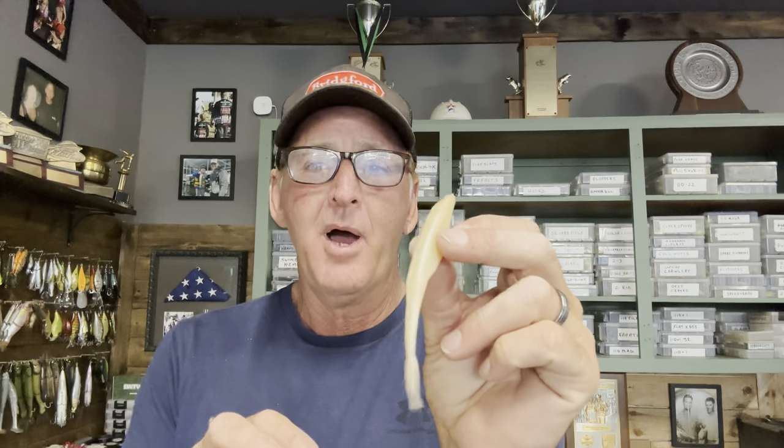Flukes came along shortly after the Sluggo and have been a mainstay for over 25 years. There are a lot of different ways to fish a fluke aside from the traditional soft plastic jerkbait style. First, I want to show you my six favorite colors. The fluke is 100% a sight bait — it doesn't move a lot of water, doesn't make a lot of noise. With any sight bait, color is very critical and depends on water clarity and light intensity.